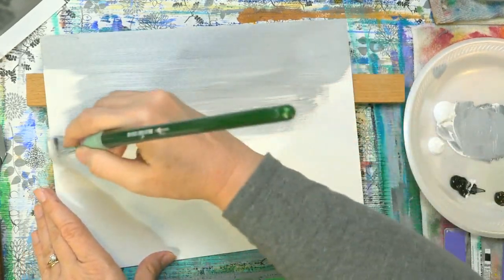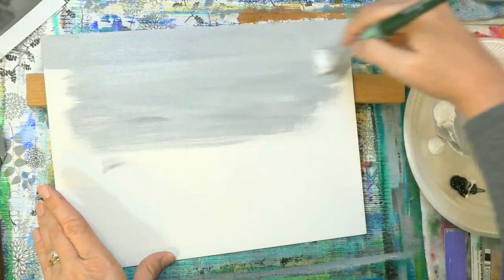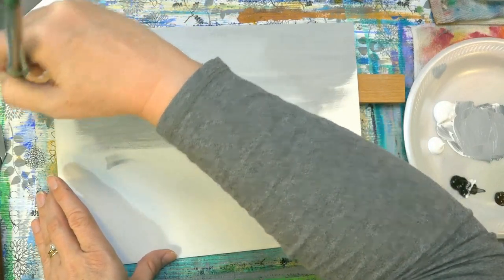It's got a lot of white in it. And I'm just going to be putting it on side to side here and streaking it.